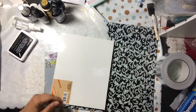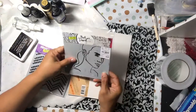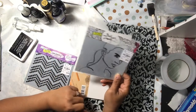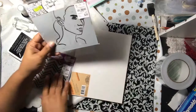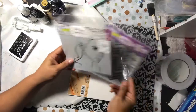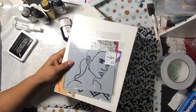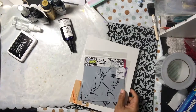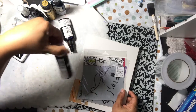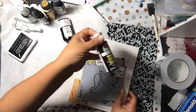The paper is called 'Poetic' — something like Poetic Rose. I used that as my background paper, adhered it, and then I used this stencil by The Crafters Workshop — one of their ball designs. I used it with modeling paste, and for another stencil I used some black acrylic paint.